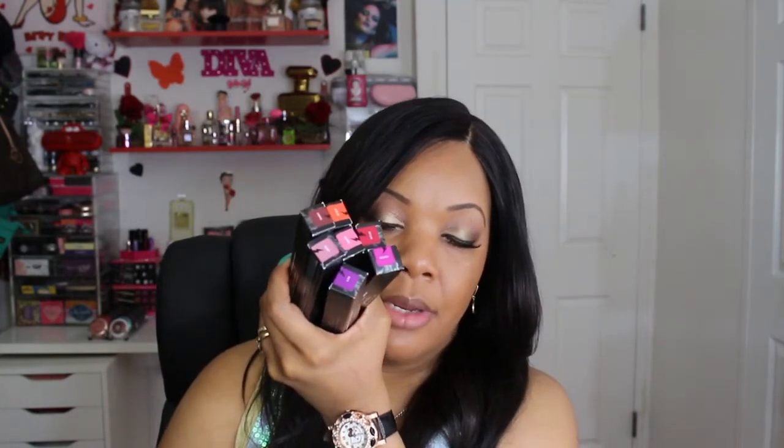In front of me I have seven colors. Originally I had picked up six colors in the Sephora VIB sale. I ended up going back and picking up one color because I realized I did not pick up a pink — I was on the fence about whether to get Burling, Jeffrey, or Backstage Bambi — and I ended up going with the color Jeffrey, so that's the seventh color. Those are the colors I will be swatching for you today.